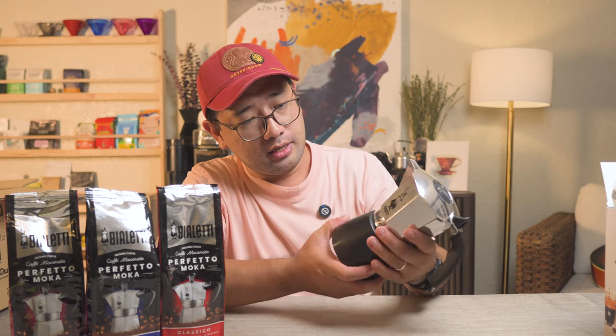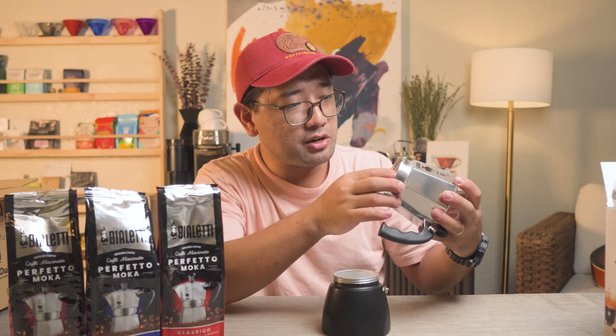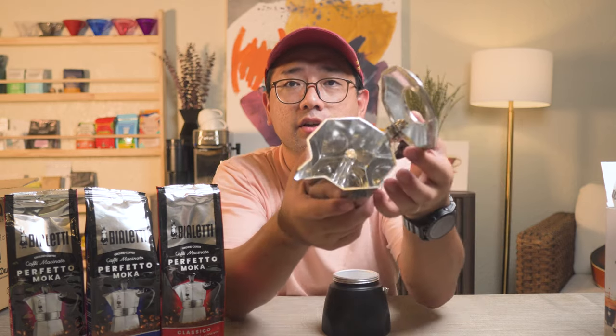If you are not familiar with mocha pots, they are made by Italians. This is how they make their coffee way back. You can actually see this very iconic shape, this very iconic coffee maker in every Italian household — that's how common it is. I want to open it and explore it. It has a pressure valve, and it feels very premium and solid. When you open this chamber, there is a shower screen, and then this is your seal.